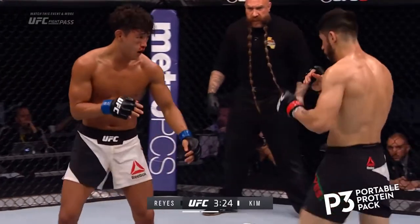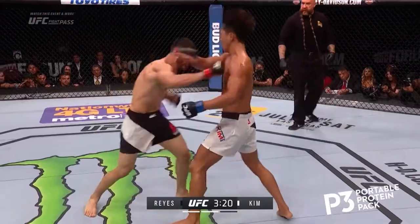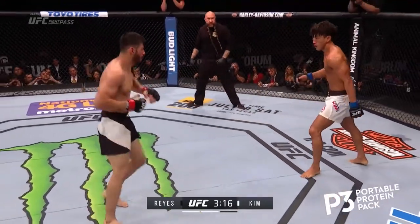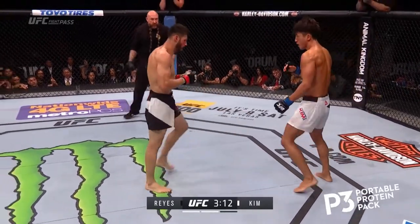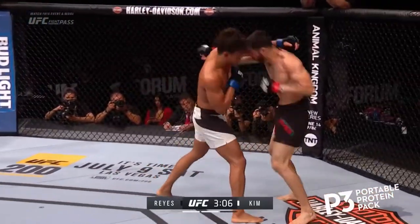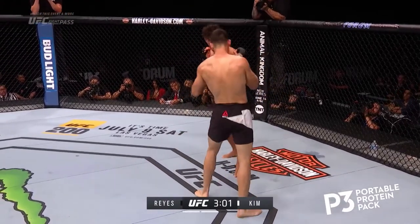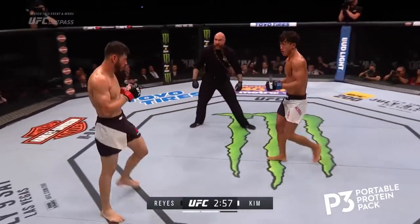This is awesome. These guys are nuts. And again, they both connect. Reyes is going to the body a ton here, and that's going to pay off. Nice eye kick, right over the top. But this fight will give you a very unrealistic expectation of how many punches people can absorb. Kim heard him.